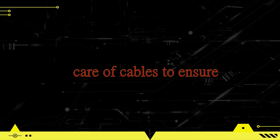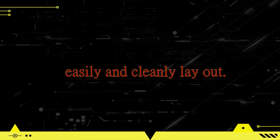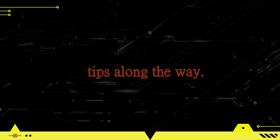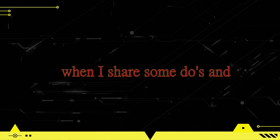Hey guys and girls, today we're going to talk about how to take care of cables to ensure maximum longevity and ensure they always easily and cleanly lay out. We'll start with showing you how to coil cables using the over-under method while discussing tips along the way. Make sure to stick around until the end when I share some do's and don'ts of cable management.